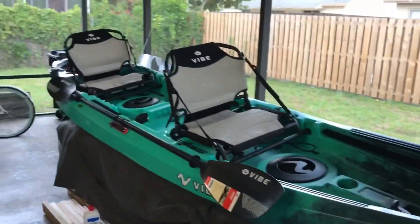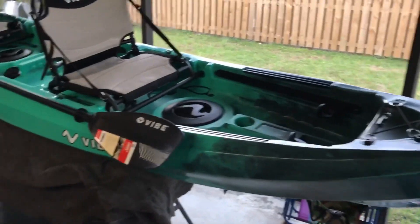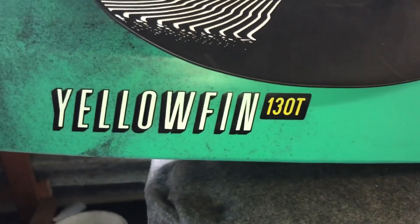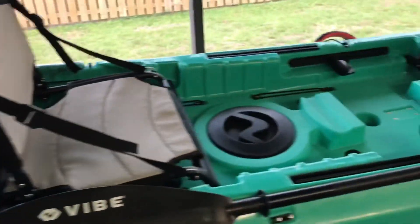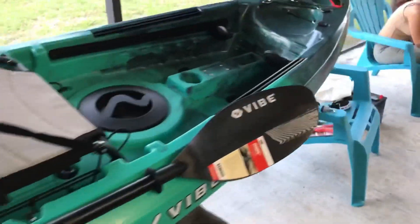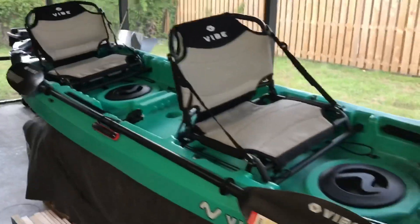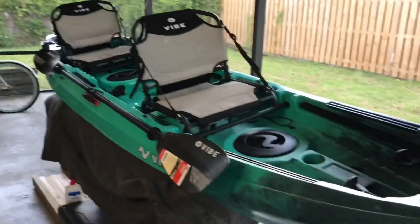Here it is — I just had my new kayak shipped to me. This is the one I went with: the Vibe Yellowfin 130T. I had close to a thousand dollar budget and I wanted to get a kayak big enough for two people so she can come with me, but I also wanted a kayak that I can take out solo, which this one can do.